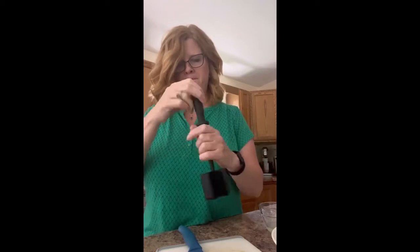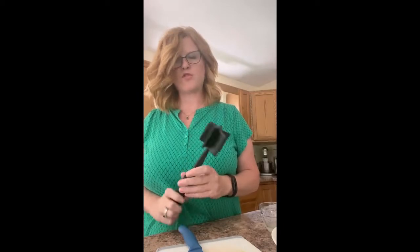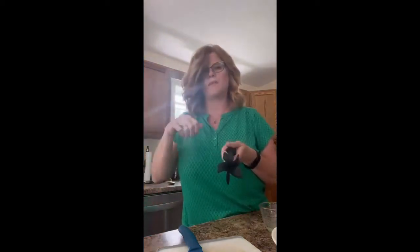This is really good for chopping up ground beef — chop and mix all in one. I've heard you can do mashed potatoes and things like that with it also. So I'm going to try it on the guacamole because my daughter's already dirtied up my potato masher.